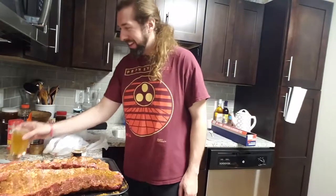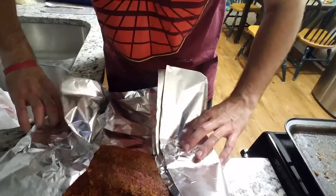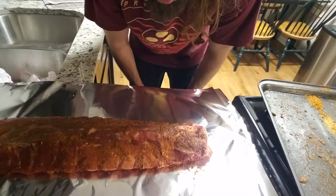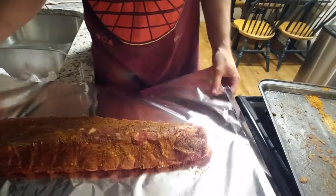The last step for the overnight prep: put these bad boys in aluminum foil. I'm gonna do three big sheets of aluminum foil per rib. The important thing is to make sure the bones don't poke through the foil — be very gentle. Tomorrow when these are cooking we're gonna open them out of the smoker, so make sure it can be opened up easily. One, two, three, and four — all wrapped. That's it for today, see you in the morning.